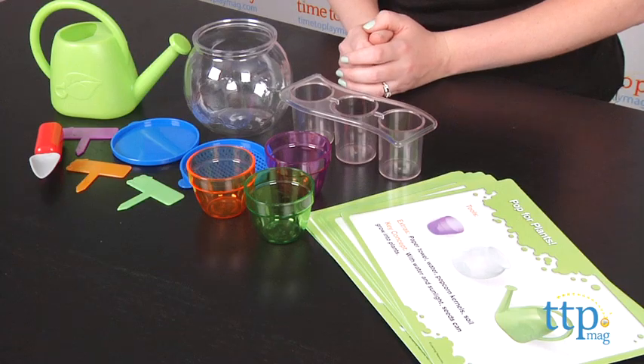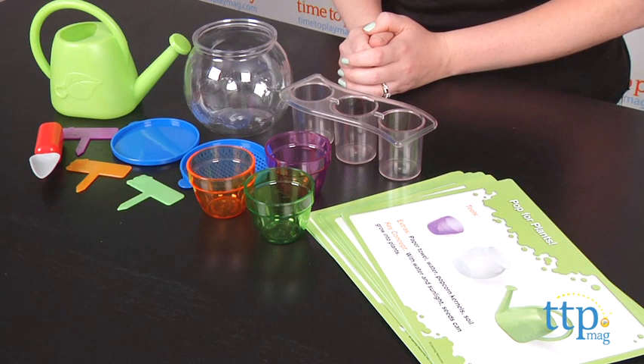First, parents can introduce the set to kids by showing and naming each tool, then showing how each piece is used. Kids can take the time to explore the tools on their own before engaging in the activities.